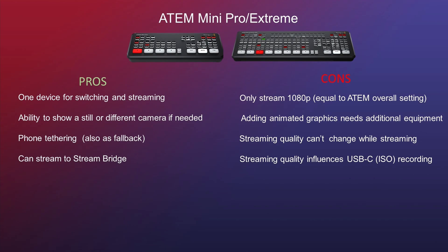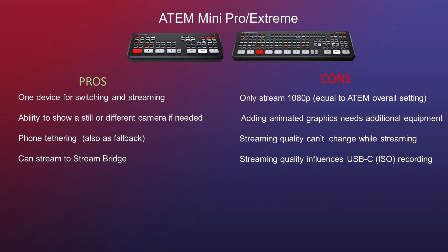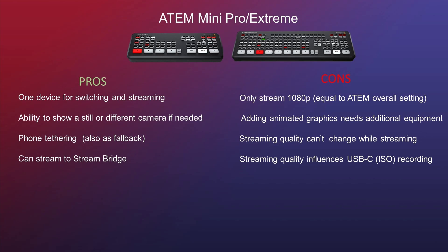What I mean is that sometimes things go wrong and you want to show something like 'sorry, something went wrong' or 'thank you for watching' — and that kind of message is possible on the ATEM Mini. It's also possible to tether your iPhone or Android device as a fallback scenario in case your Ethernet connection dies, so you can still go live. You can also stream to the Blackmagic Streaming Bridge, which is a device created specifically for that. Unfortunately there are also some cons: the first is that it can only stream in 1080p, equal to whatever you've set it to — auto or otherwise.